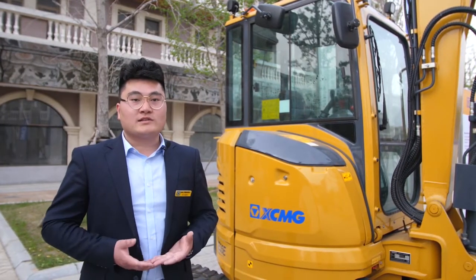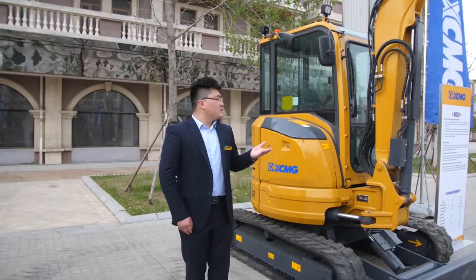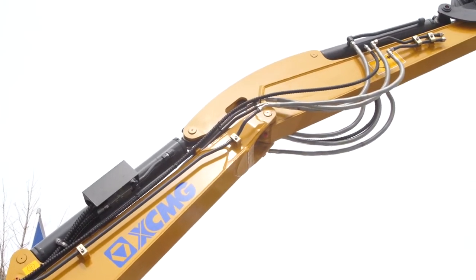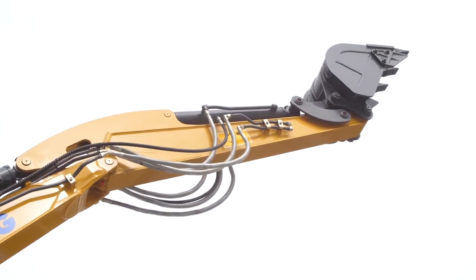It excels in demolition, roadworks, landscaping activities, and much more. This machine is standard equipped with proportional control, auxiliary 1 and auxiliary 2 lines, and has quick coupler lines available as standard.